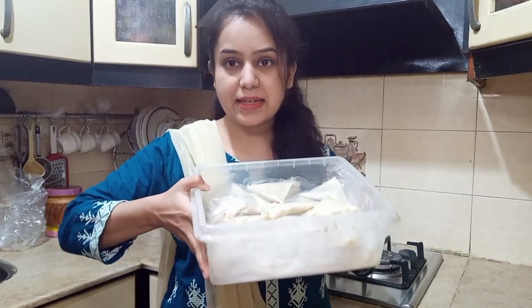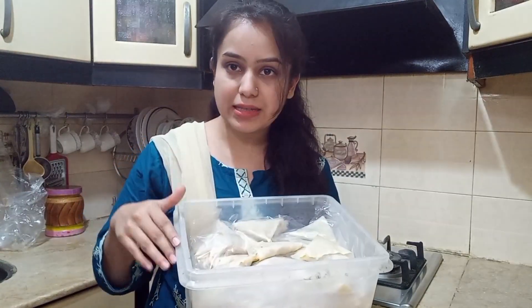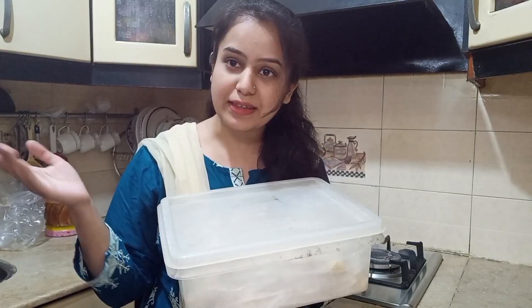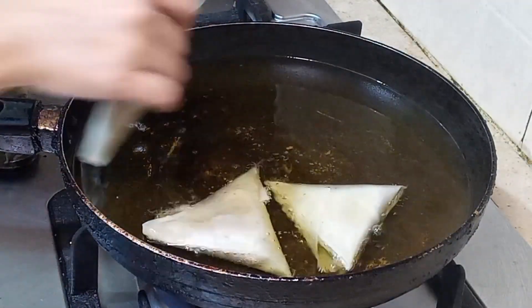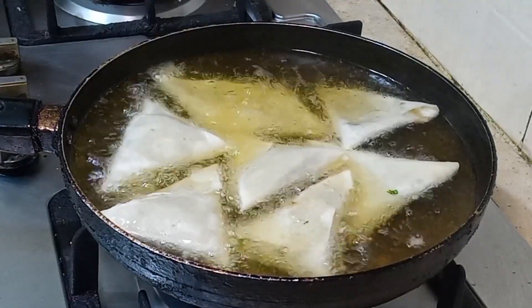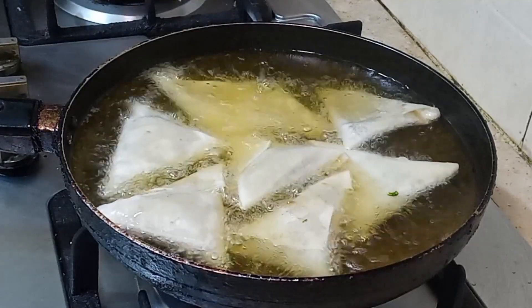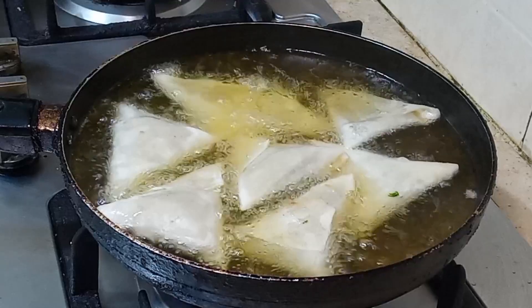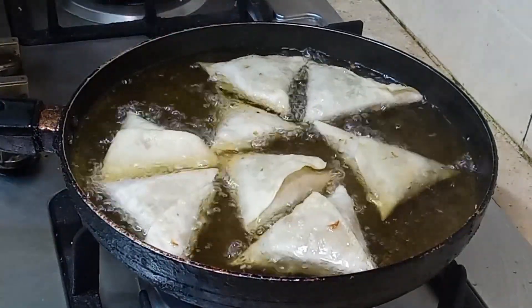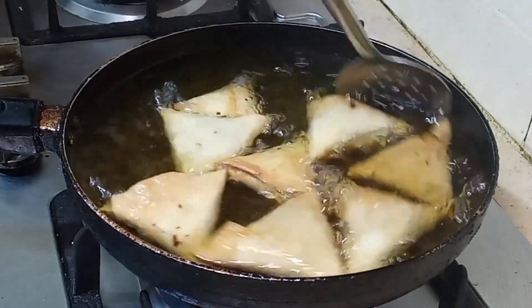Now I will put the samosas in the oil to fry. The oil should not be very hot nor too low. The ingredients are very soft so you have to wait 2-3 minutes, then flip them. Fry for 2-3 minutes on each side so both sides are firm and very crispy. We will fry for about 7-8 minutes total.